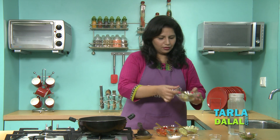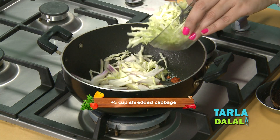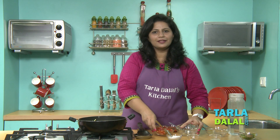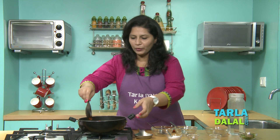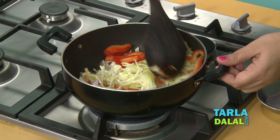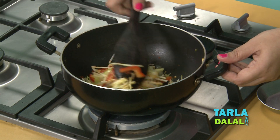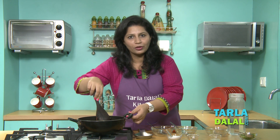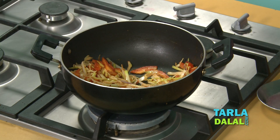Once this is sauteed, we will add spring onion whites, our vitamin C rich ingredients — cabbage, and some red capsicum. This is all we need for this soup. Toss in all the vegetables and saute for 1-2 minutes. Also remember not to saute these vegetables for too long, else you will lose the crunchiness of the vegetables.